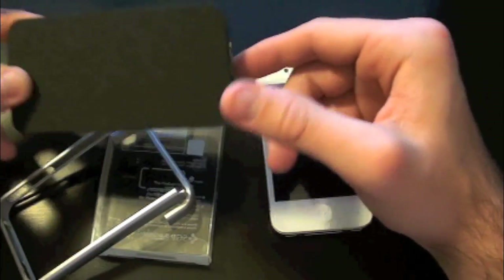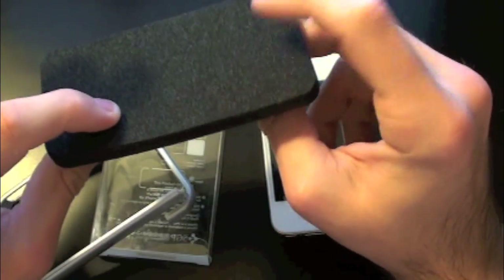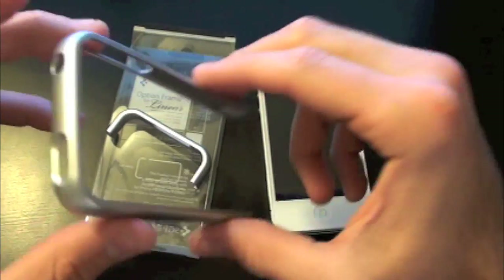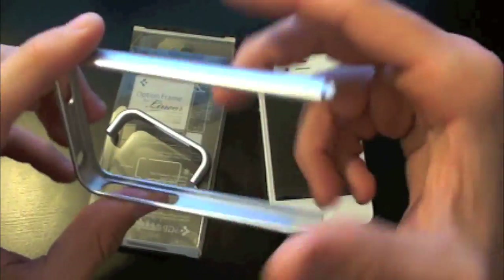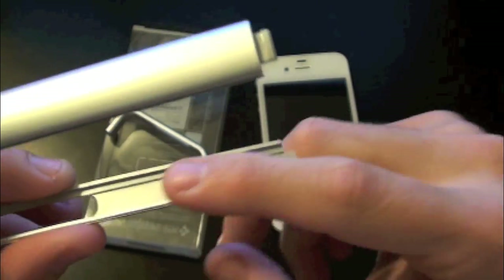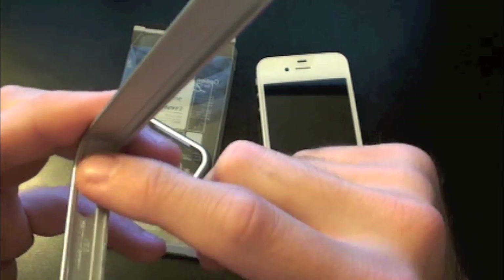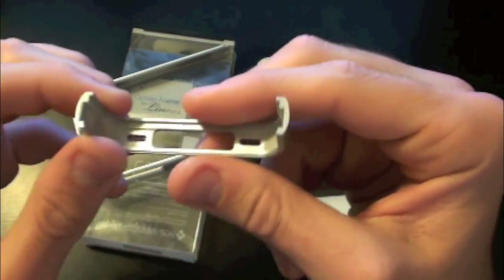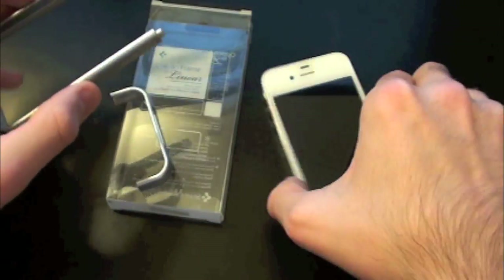Let's move this fake little iPhone 4 off to the side. Here is the Option Frame itself. As you can see on the inside we've got a very nice smooth material, so no problems there scratching the aluminum along the side band. You should be good there, and this is a two-piece case.